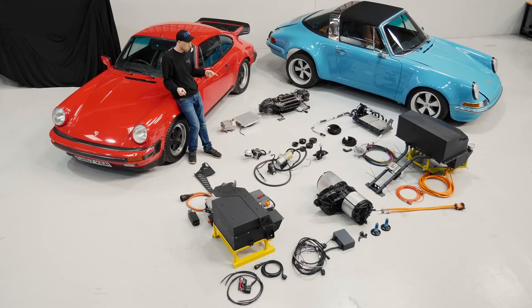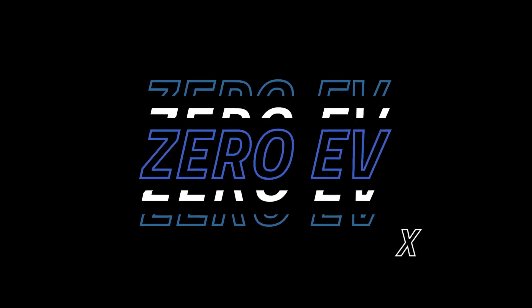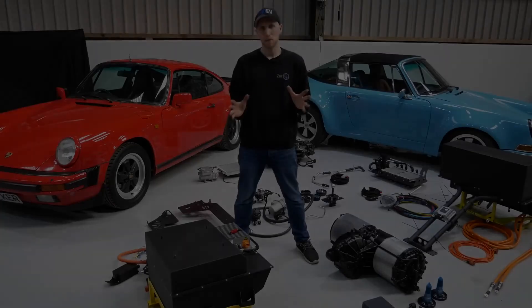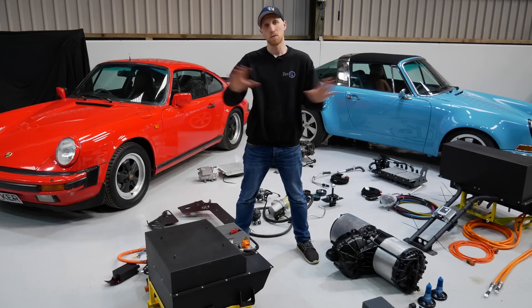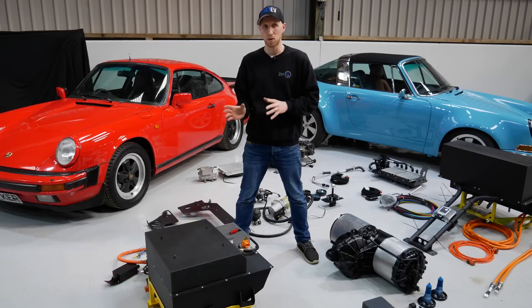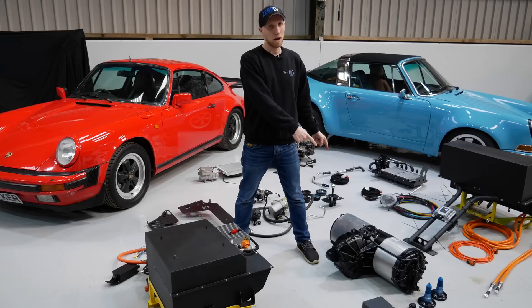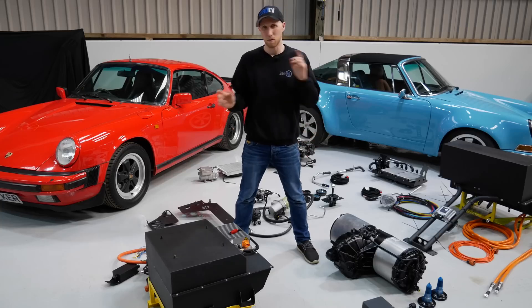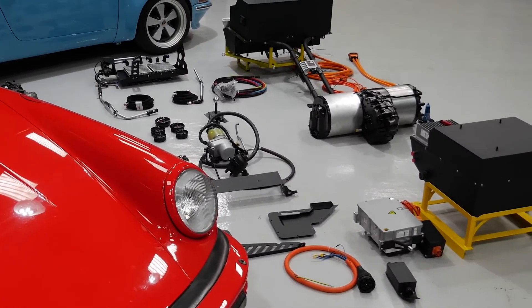Today we're going to talk about our Porsche 911 complete plug-and-play bolt-in kits. What you see in front of you is our new 964 complete bolt-in conversion kit. No modifications to the original vehicle — everything is fully reversible. We're talking 180-ish mile range, CCS2 fast charging with CCS1 fast charging coming this year, so no range anxiety. And you've got to love a Tesla large drive unit — just over 4 seconds, 0 to 60.